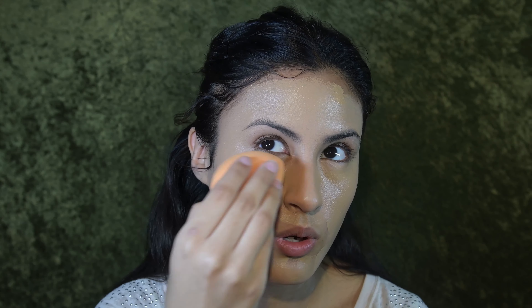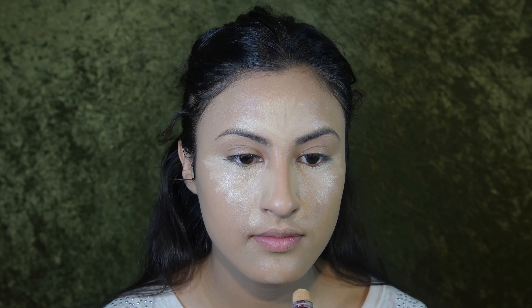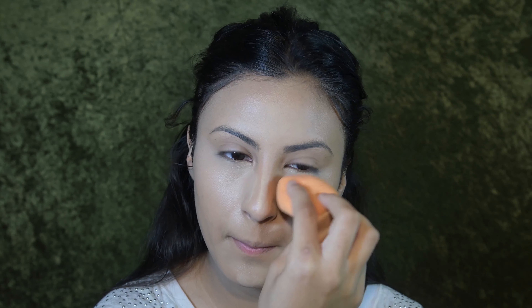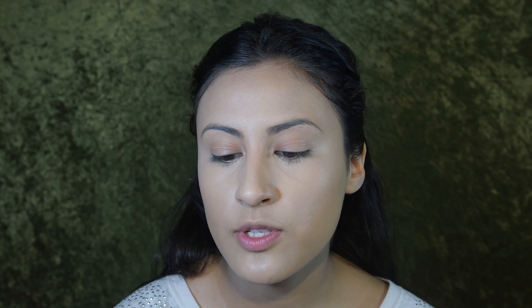First I'm going to be using the Cara cream foundation and putting it under my eyes. I found it wasn't really my skin color in natural daylight, so I'm going in with a darker foundation lower on my face. I really like how natural this foundation looks so I'll use it on that area, and below the contour line I'll go in with a darker shade using a flat brush, placing it under my eye.